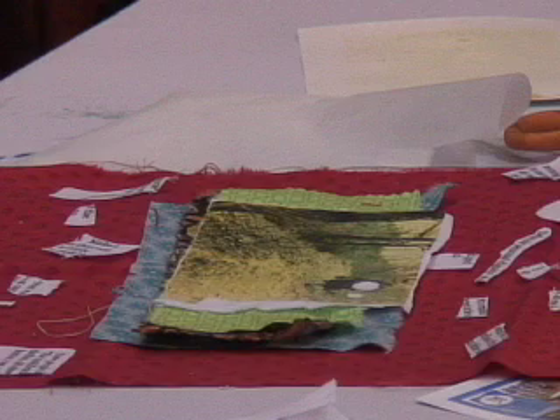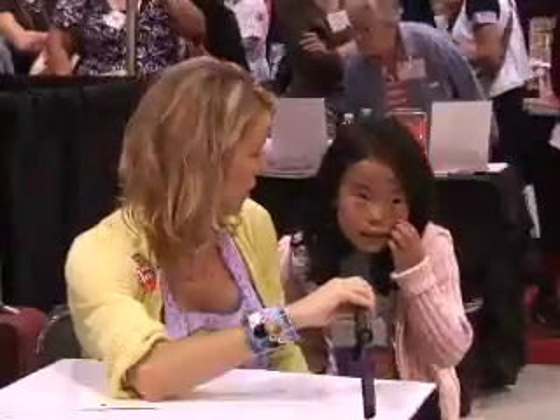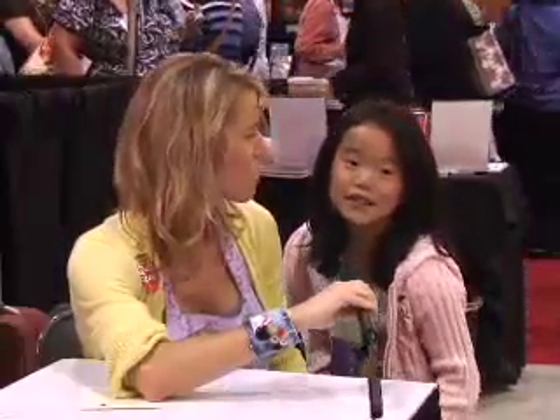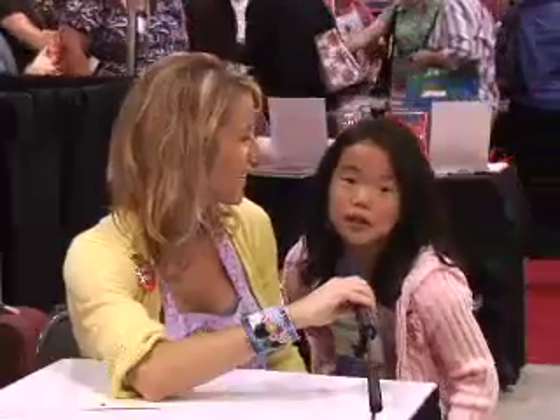I made a picture with fabric — like a fabric collage. What colors did you use? I used red, blue, and green.